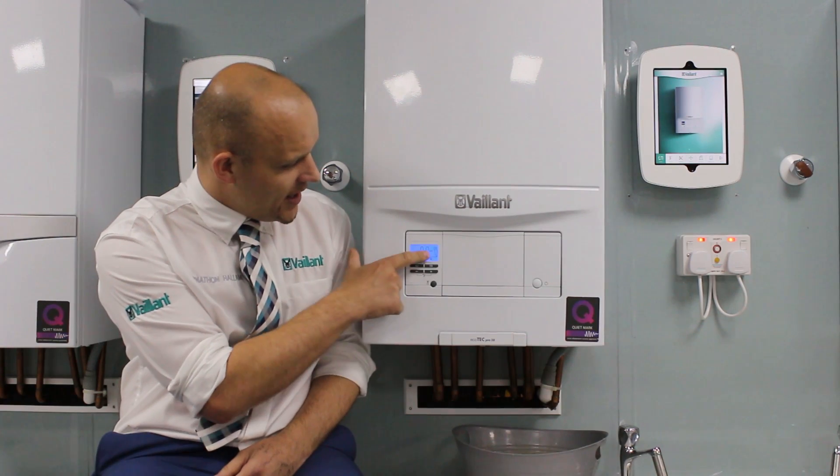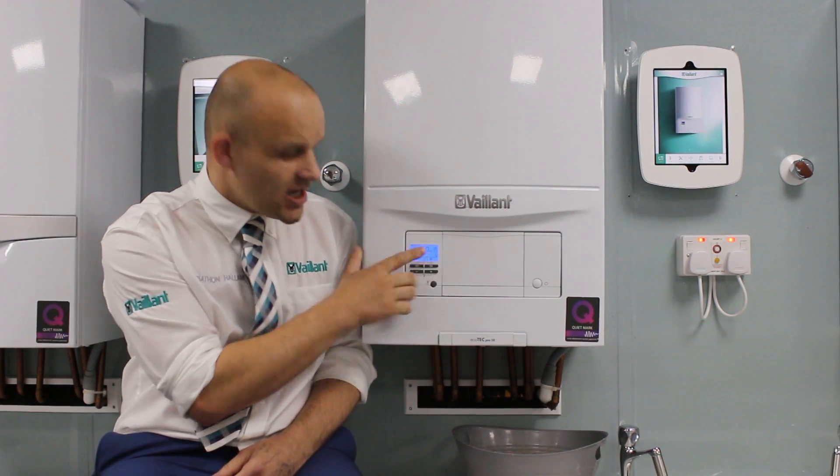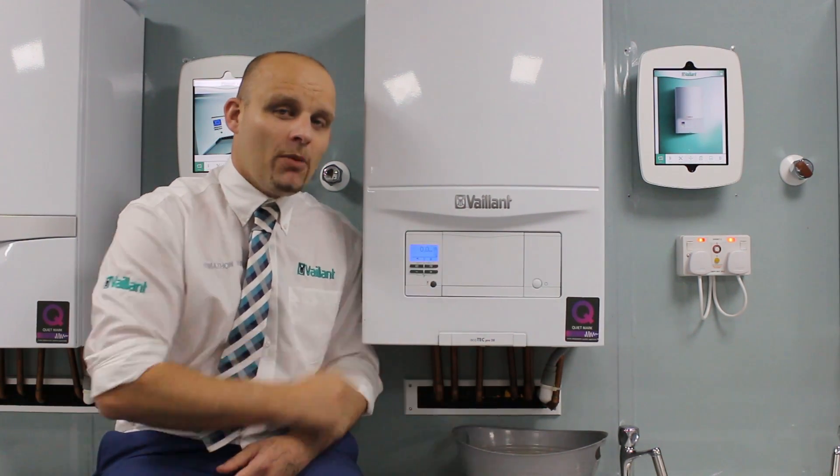Also, it's at 0.0 bar and on the right you've got a little pressure gauge. You need to repressurise it above that bottom line.